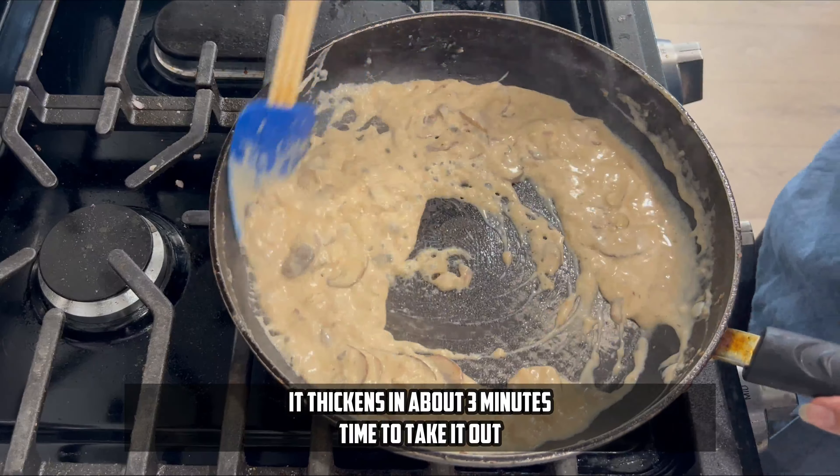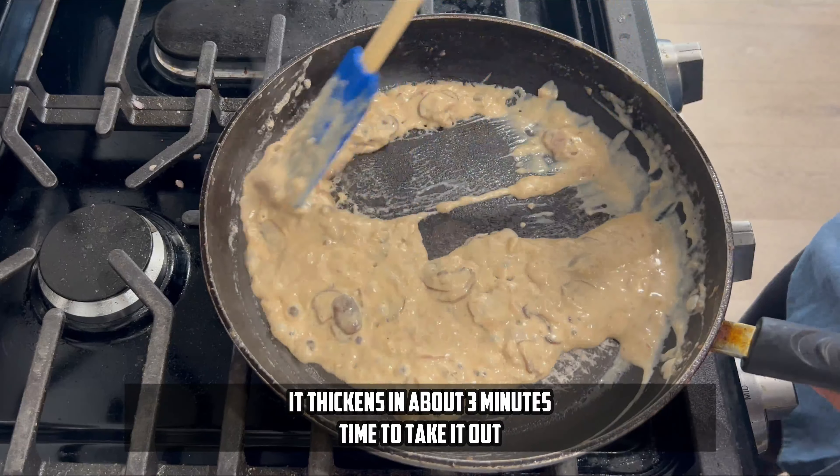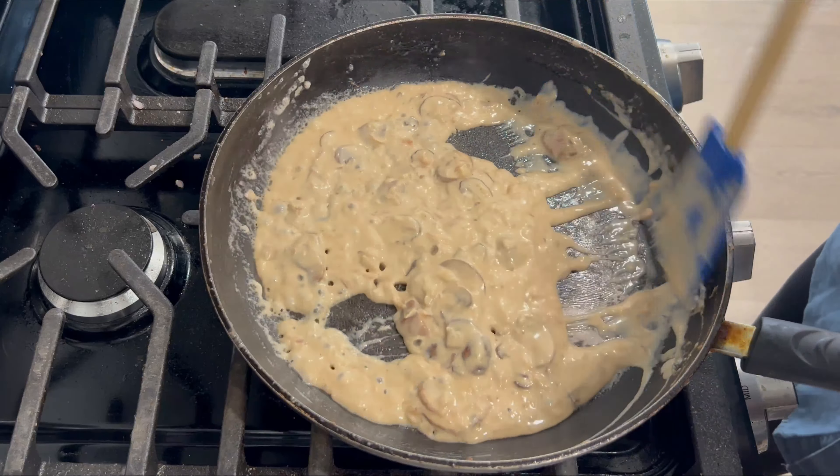Look — my sauce is thick. This is the consistency I want. And that is done!